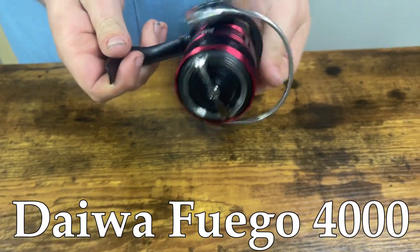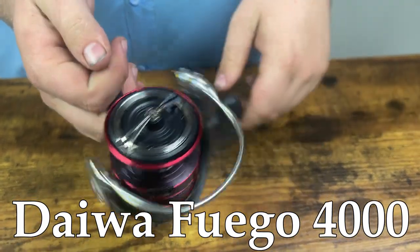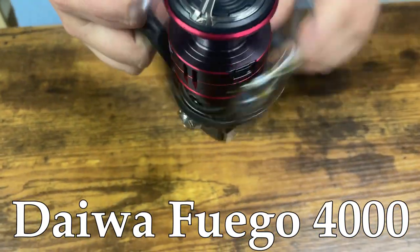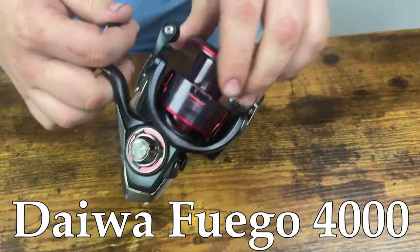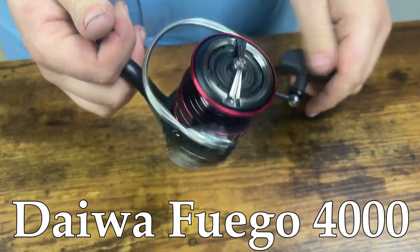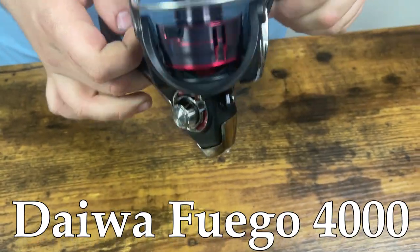Starting out first, it's an incredibly light reel. Going into a few of the specs here, you're getting a 6.2 to 1 gear ratio with 32.5 inches per turn on the handle knob. One of the selling features of this reel is that it's an extremely light reel at only 8.6 ounces for the size of this.